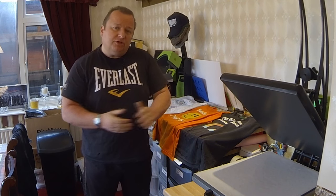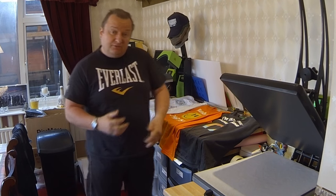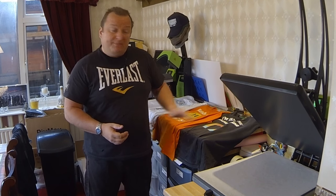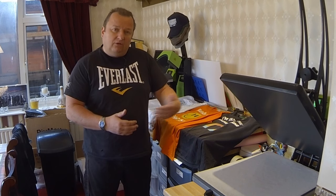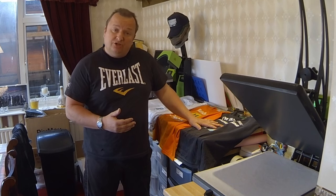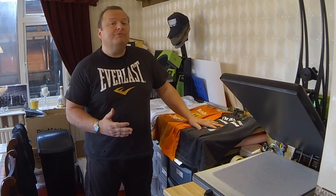Right, okay everyone. This is what I wanted to show you today. You may recognize these three t-shirts that we've pressed in previous videos. I wanted to explain to you about the different types of media that we apply to our t-shirts and what happens when you wash them at the wrong temperature.